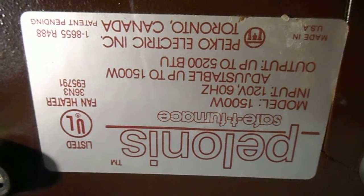It's from 1988, going by that code there. Pheloness Safety Furnace, model 1500W. 120 volts, 60 hertz, adjustable up to 1500 watts. Output up to 5200 BTUs. Pelco Electronic Inc., Toronto, Canada. Made in USA. Patents pending, UL listed. All that stuff. And there's a serial number: 155606.